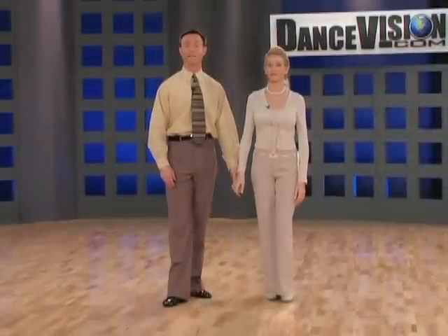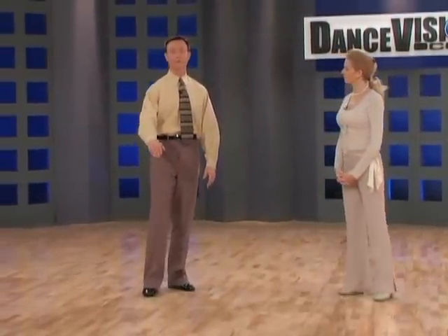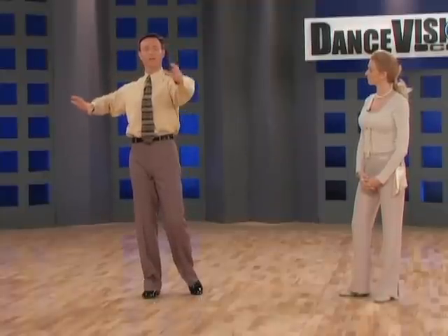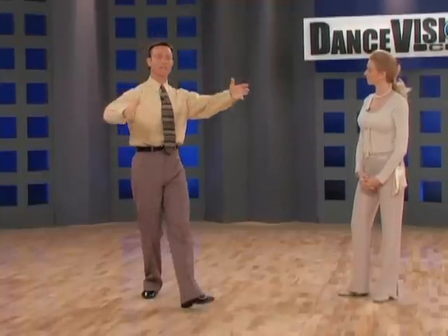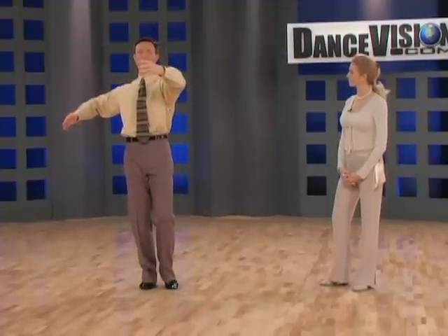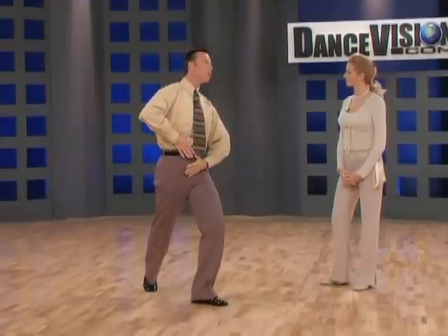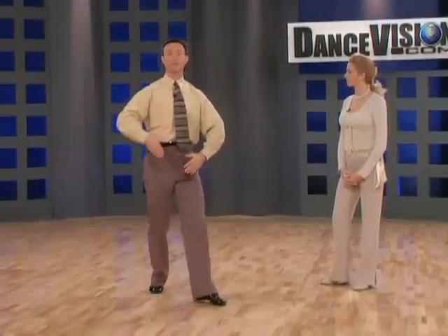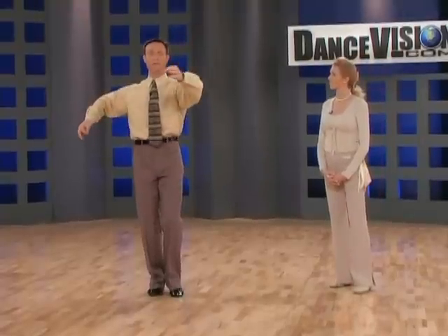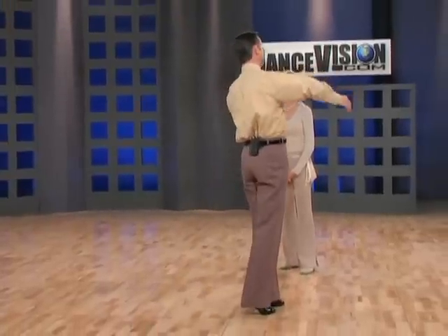And now for the technique in this figure. So gentlemen, I want you to stand on your right foot with your left foot free. I want you to compress through your right shoulder, hip and foot. You're going to use a range of motion, sending the lady to the inside of turn. You're going to take your head, left shoulder, hip and foot slightly downward, and you're going to stretch your abdominal muscles through a strong diagonal to the left. This will enable you to turn the lady to the inside of turn and allow the right leg to go out into position for your brushing action.